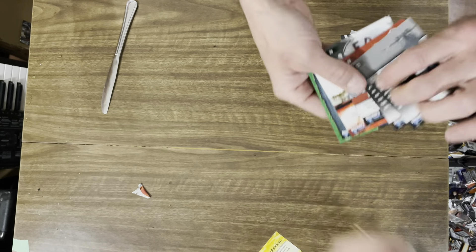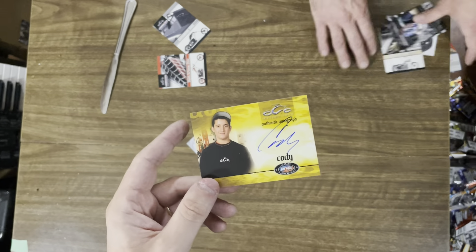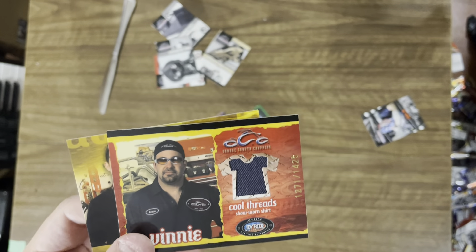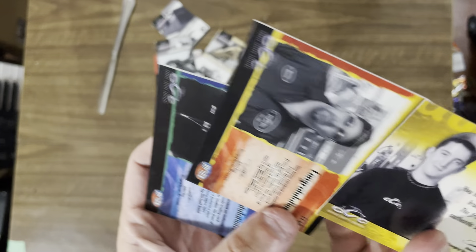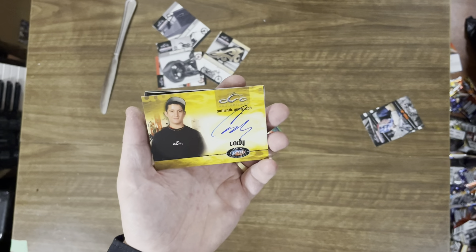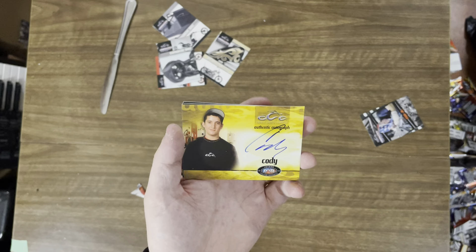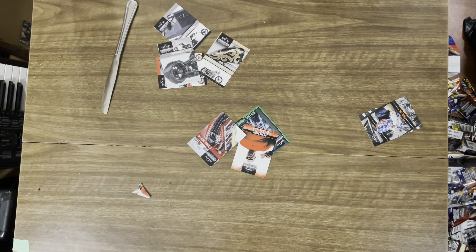That is legendary — I can't believe it. I don't even care how valuable this random signature is — it's just the fact that we've actually finally succeeded in pulling an auto. The three chase cards we got: Cody's signature, Vinny's t-shirt Cool Threads, and Mikey's t-shirt. Very nice, amazing pulls. This was a legendary case — it was really good to us. I'm very happy to share this experience with you guys. This is the reason why we love doing this. Thanks for watching — we might have to do this again!